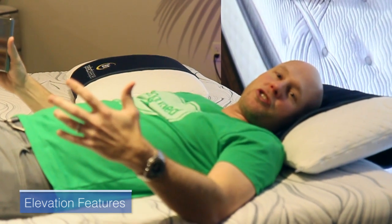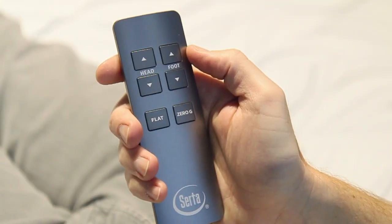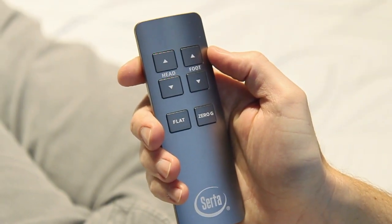No doubt the biggest change they've added with the new Motion Essentials adjustable base is that this remote, which controls everything about this base, is totally wireless. That's a really nice feature, and we're going to show you the range of motion of this base.